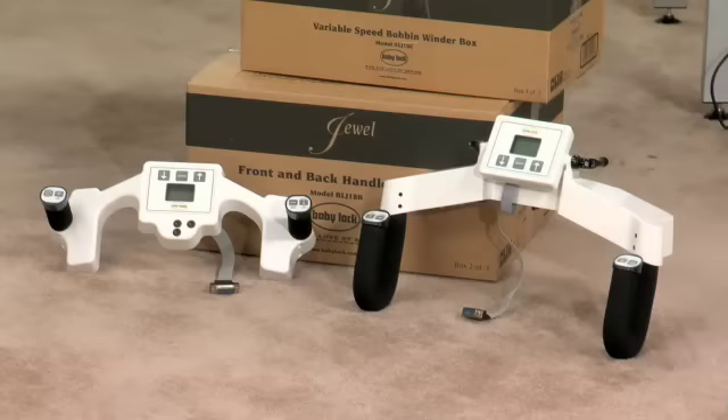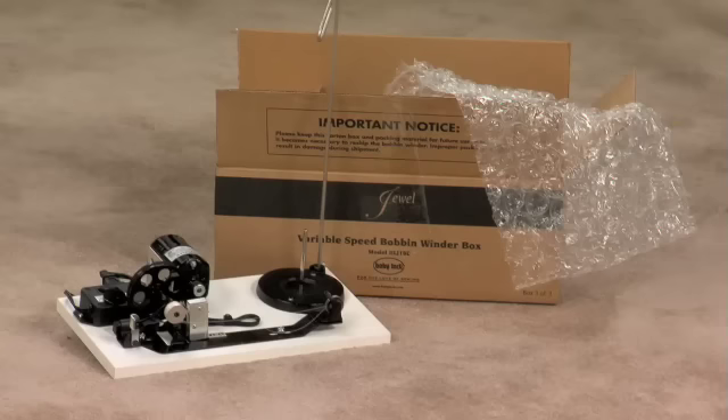The second box contains the handles for the front and the rear of the machine. The third box contains the variable speed bobbin winder.